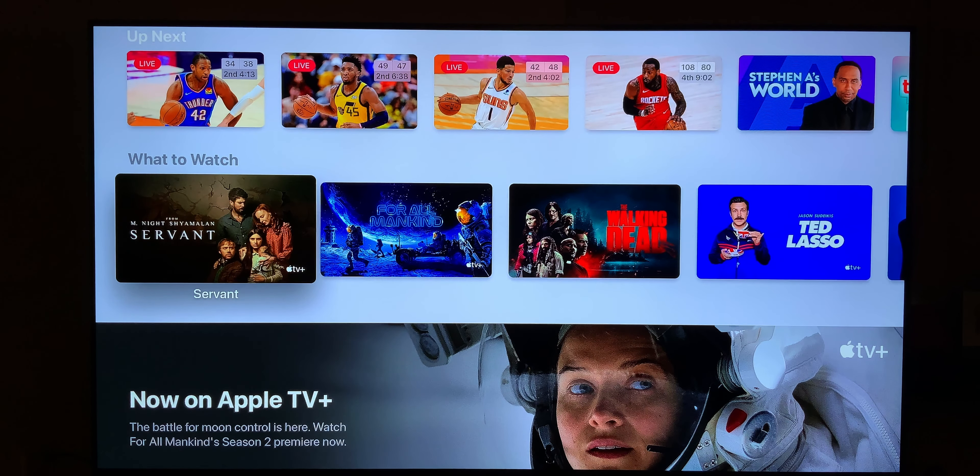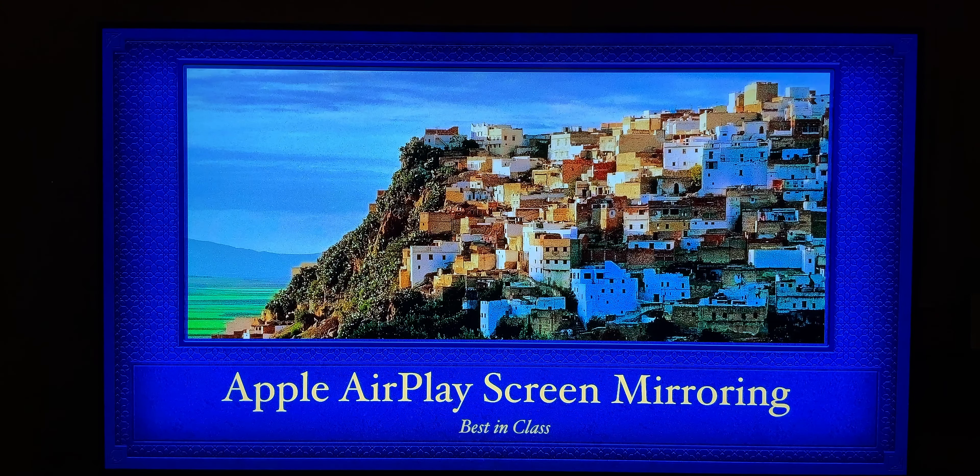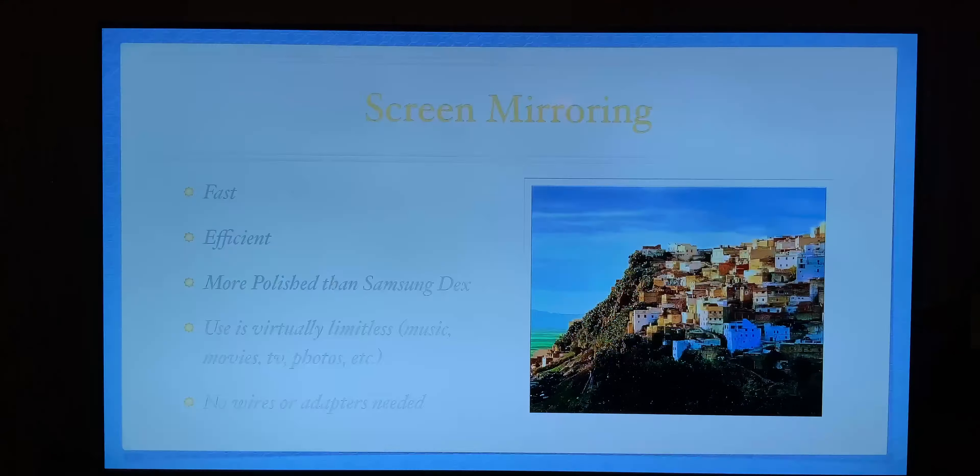The way to do this is: swipe down from Control Center, tap on the Screen Mirroring button, select a device to which you want to share it with, and from there — voilà — there's your content.